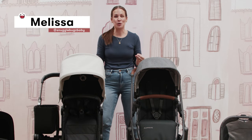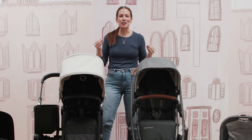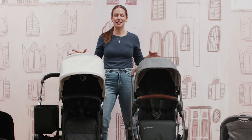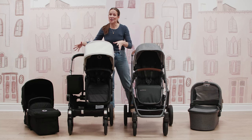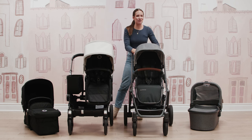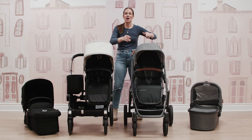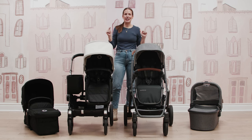I have reviewed dozens of strollers and car seats, and I love cataloging the different features that each brand brings to the market. I do have a Bugaboo Donkey myself for my two little guys, but I love the features and functionality that are packed into the Vista. So let's dive in and take it from the top.